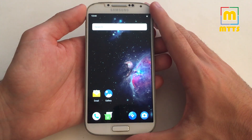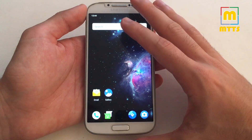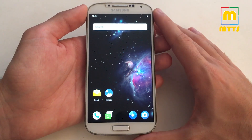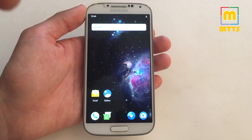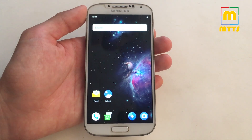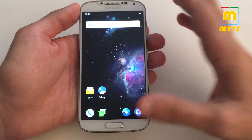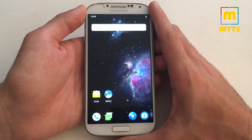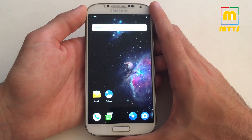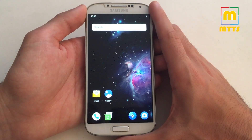Thank you so much for watching. This was a first look at a Samsung Galaxy S4 running Android Pie. More progress will come very soon, so stay tuned by subscribing to my channel — the subscribe link will be displayed in the bottom left. If you liked this video, press the thumbs up button. More videos will come really soon. This was Mike the Tech Savvy — thank you so much for watching. Bye!